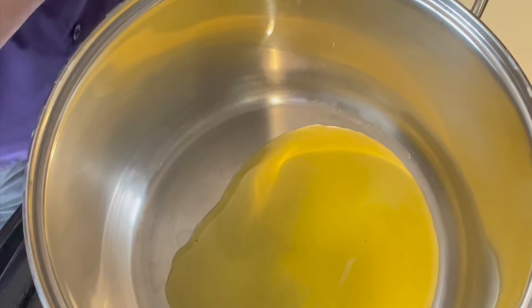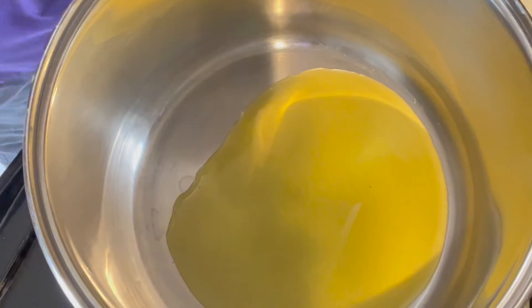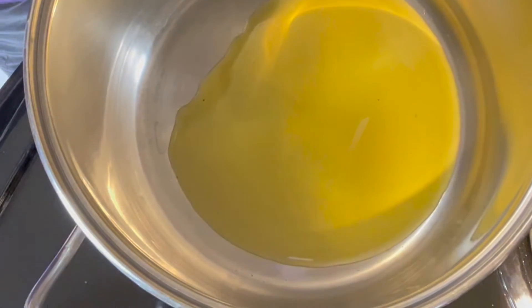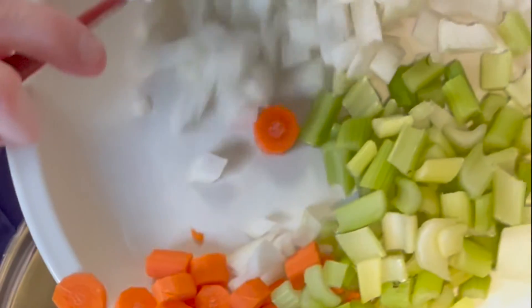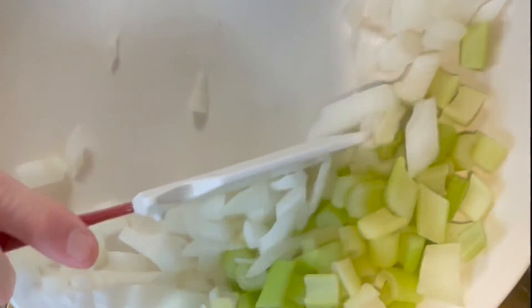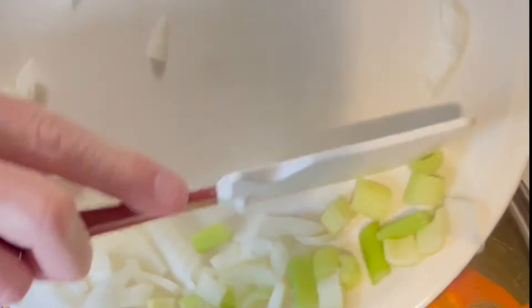We're going to start by heating up some roasted garlic oil over medium-low heat, because we're going to cook down some vegetables for our soup. Our oil is nice and hot, and in goes carrots, celery, onions — equals mirepoix.